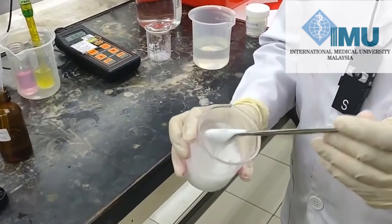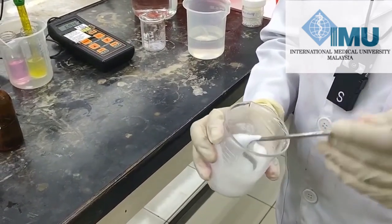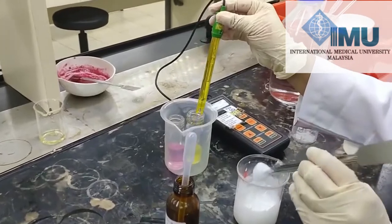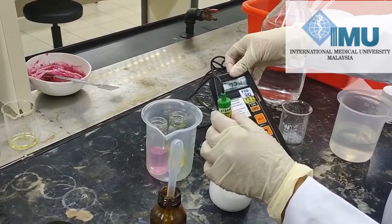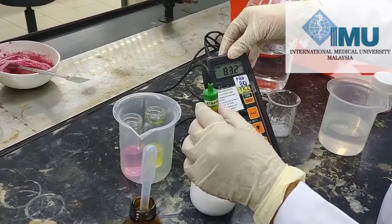Before we use this shampoo, we have to check its pH, because we have added a large quantity of sodium lauryl sulfate. Here is our pH meter, and we can see the pH is around 8 — specifically, the pH of our formulation is around 8.32.